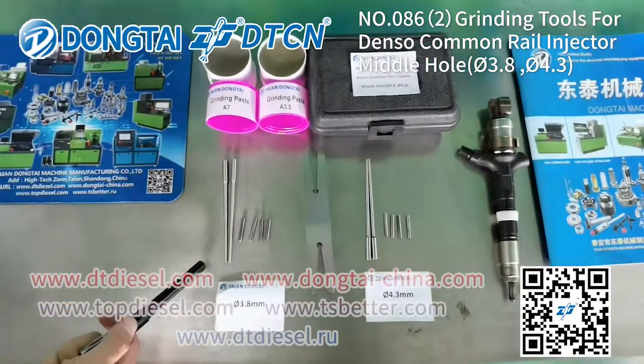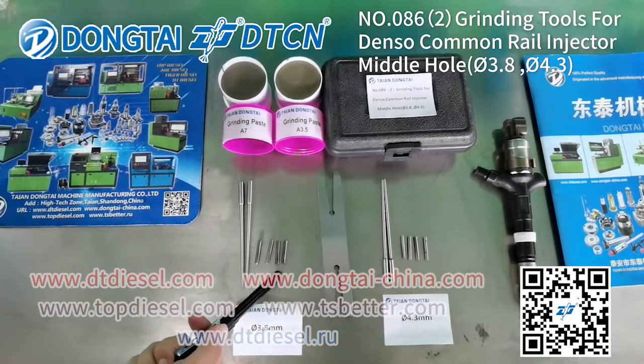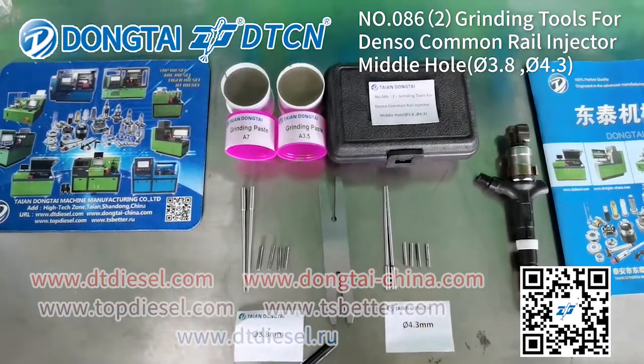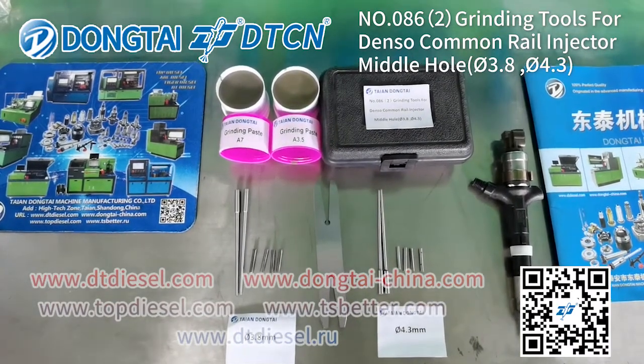It also includes the steak, C-type circle, and the special tool. Next, our engineer will show you how to use this tool.